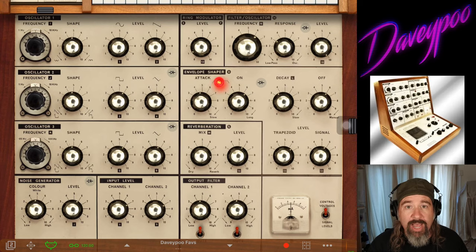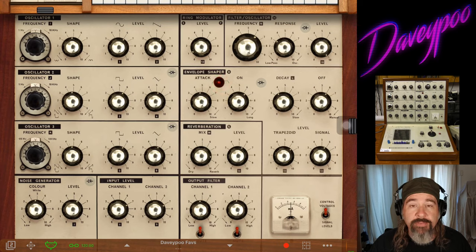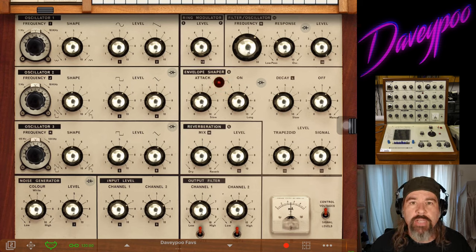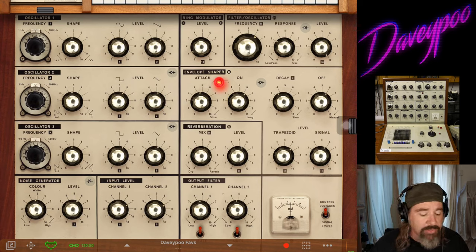Today we're talking about iVCS3, a remake on the iPad of the original EMS VCS3 synthesizer put out in 1969. This synthesizer is absolutely incredible, but it was designed from a time when they hadn't standardized synthesizer language yet. The terminology and the design — this was right when people were first designing synthesizers, so they hadn't really figured out what to call everything yet, before it got into the 70s and more likely 80s where synthesizer design got standardized.